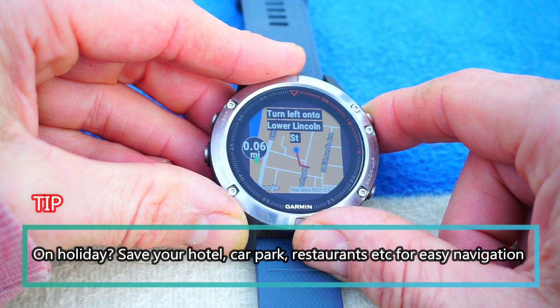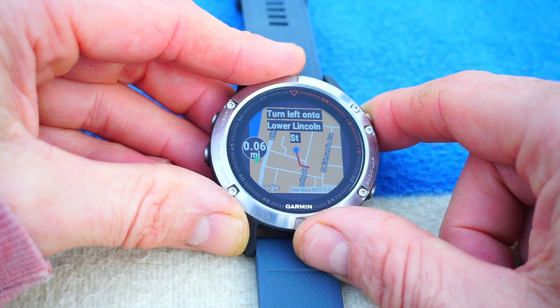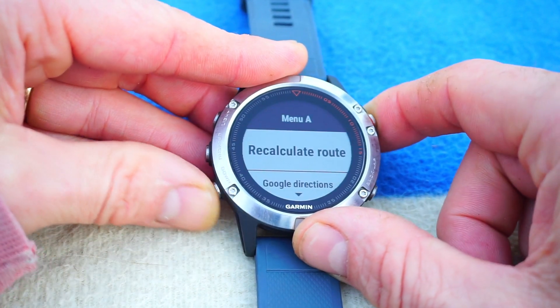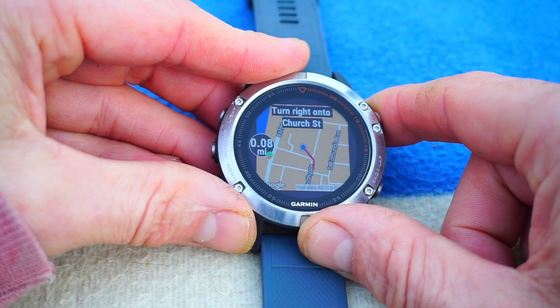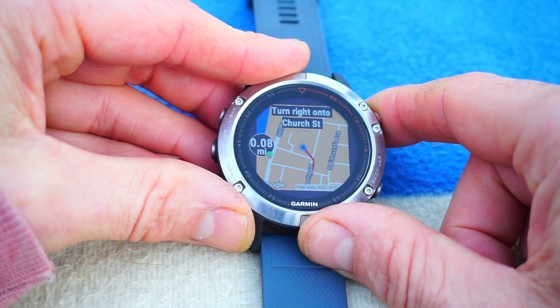It tells me how far I've got to go to the next waypoint. You can go into the settings here and go to next waypoint — so that tells me onto Church Street.